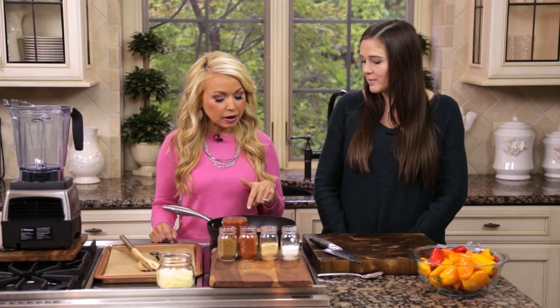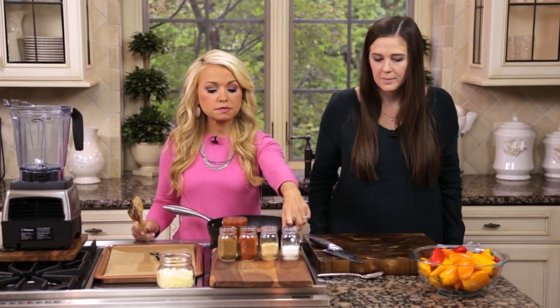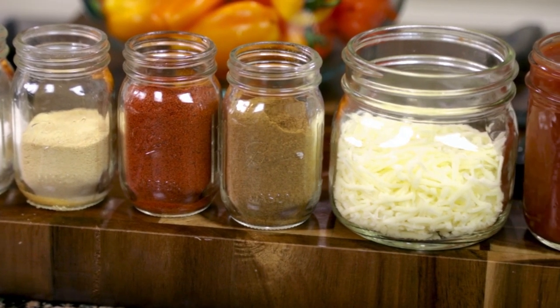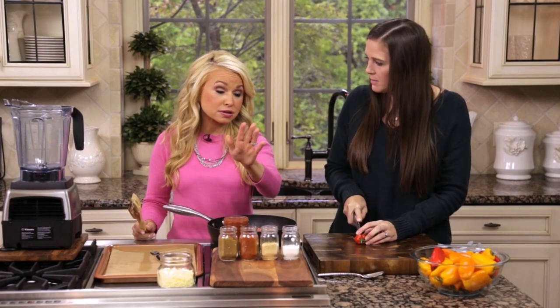I have some lean ground beef that I'm going to start to brown up in a pan. I'm going to add my favorite taco seasonings: half teaspoon of salt, half teaspoon of garlic powder, one teaspoon of chili powder, and one teaspoon of cumin. And then three-fourths cup of salsa — any kind of salsa will work.